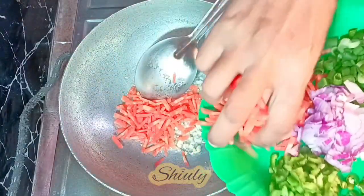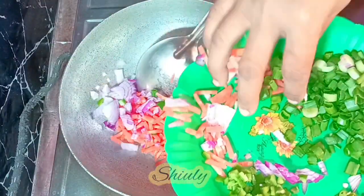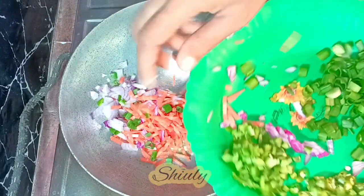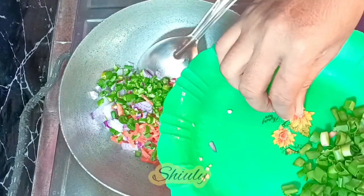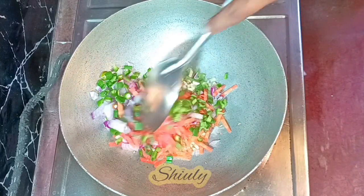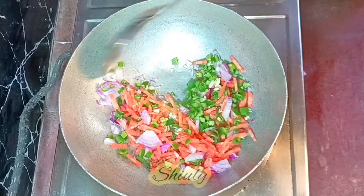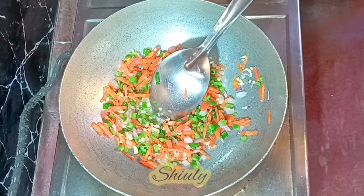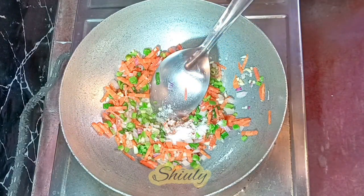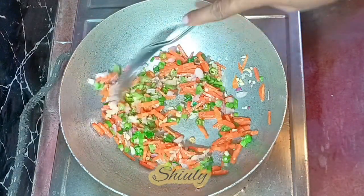Now I'm going to add some veggies — the carrots, onions, capsicums, and green chillies all at the same time. I'm keeping the spring onions for later. Now we need to fry the veggies nicely with some salt. I'm adding salt according to taste.